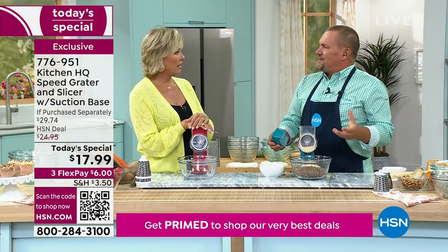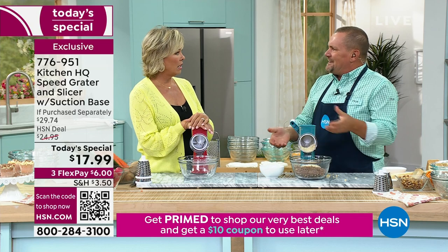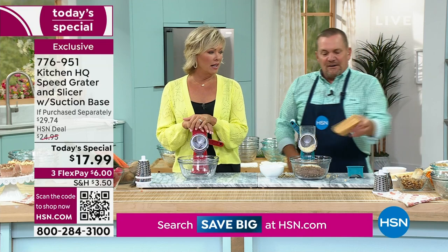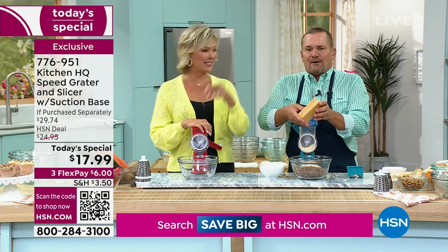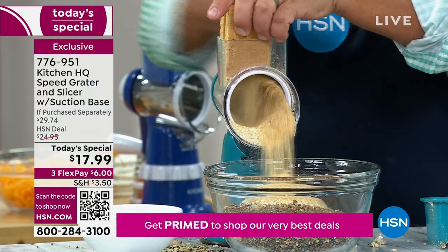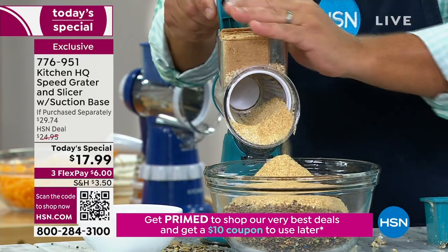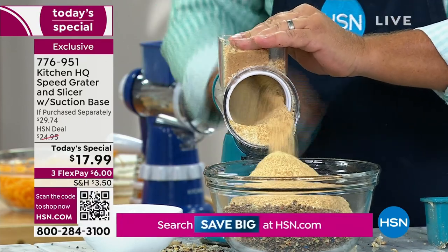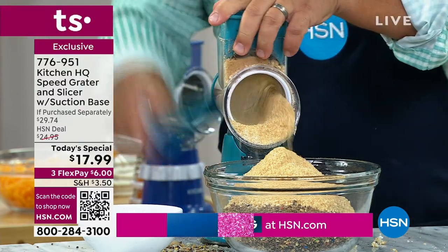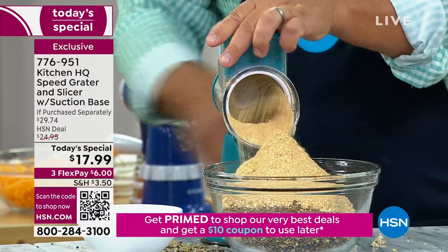Here's a great idea — croutons. Stale croutons in the pantry? Put them in the machine; it's the same thing as an Italian breading. And it's cheaper that way too. Graham crackers for a graham cracker crust — I used to watch my grandmother do this with a bag and a rolling pin. The bag broke one time, she spent 30 minutes sweeping up all the crumbs off the floor. Now everything goes into the bowl.